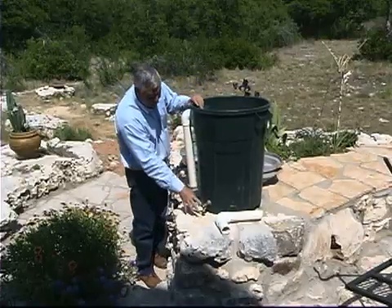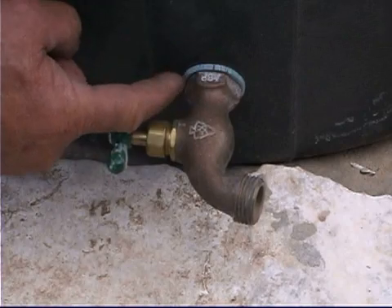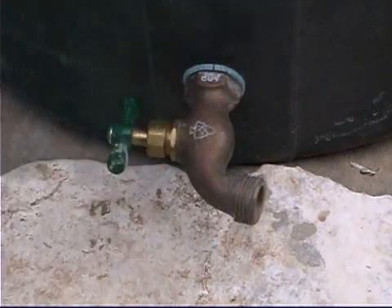We also want to connect the faucet at the bottom using an old washer and just using a nut, and tighten that real tight so that it doesn't leak.